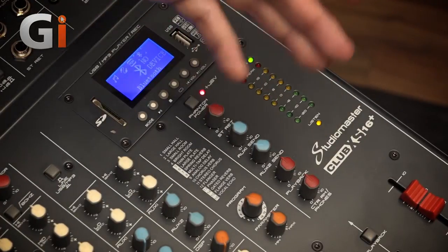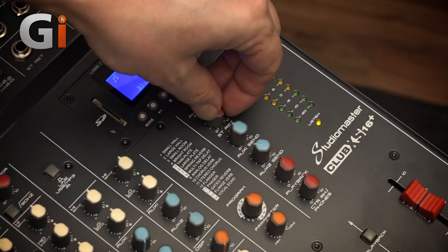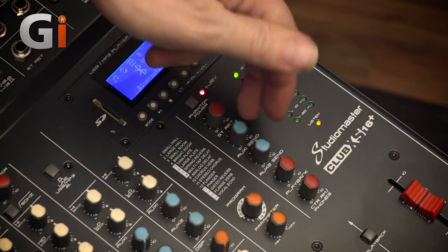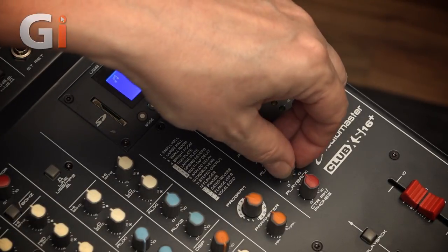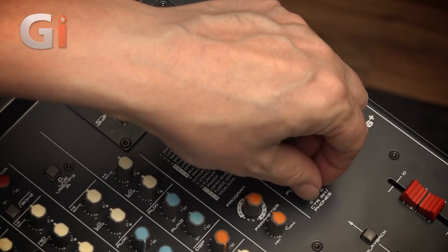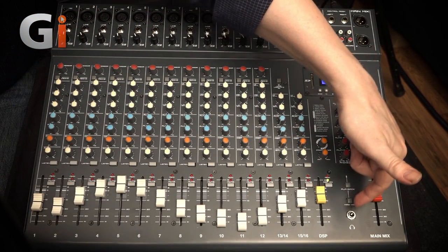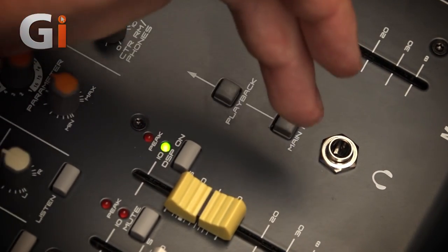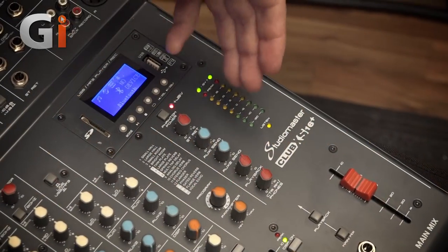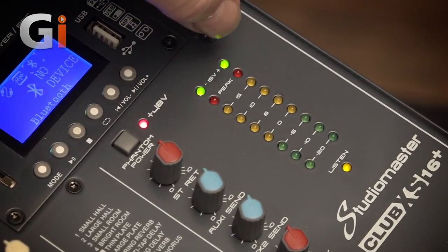The lower buttons are bus masters. You've got the stereo return, routing it down to the two-mix with volume control over that. Then AUX 1 and 2 masters, controlling the sends from the connectors out to your effects units. You've got the playback volume, which is the volume from the Bluetooth player going straight to the two-mix. And finally, the control room and headphone monitor level. What's on your headphones or control room monitors is set from two switches — either the playback mix or the main mix. There's a headphone socket, and then the main mix master fader and an LED ladder showing the levels going out of the mixer. The last two green lights confirm that the mixer's main power buses are running perfectly.